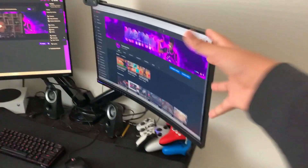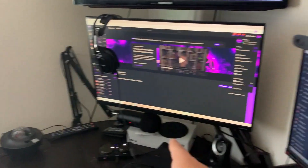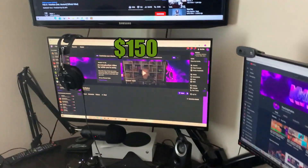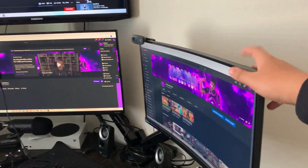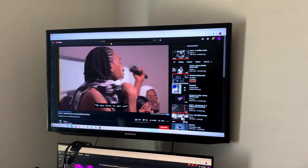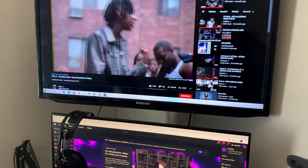First up, my monitor right here was around $120 to $160 — I'm not very sure on the price, but I'll try to leave the links down below in the description. This is a Samsung monitor, 27-inch, around $120, but that's only 75Hz. This one right here is 144Hz — it's a better monitor for gaming — and it's about 23 inches. Then this one right here is a 42-inch TV. You might be wondering how I use a TV; basically I connected a DisplayPort cord to my PC.